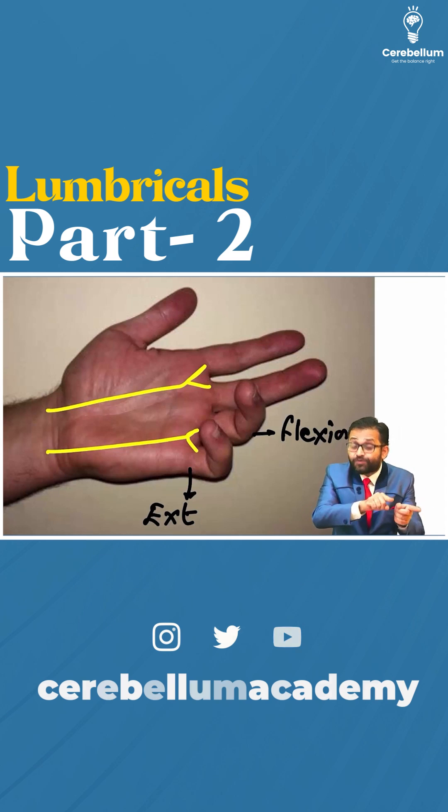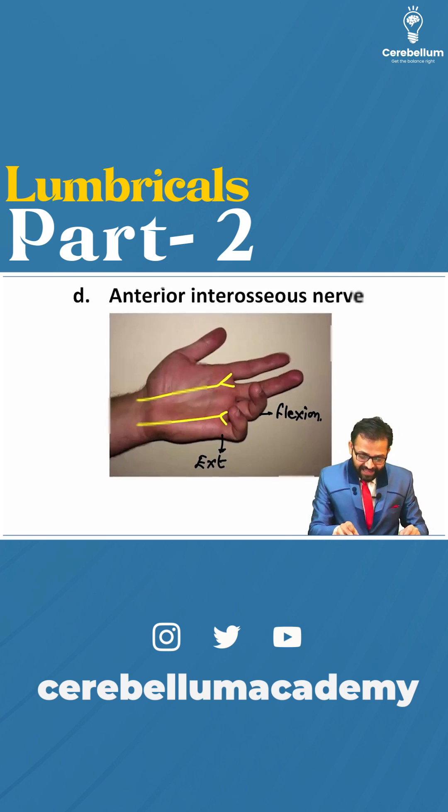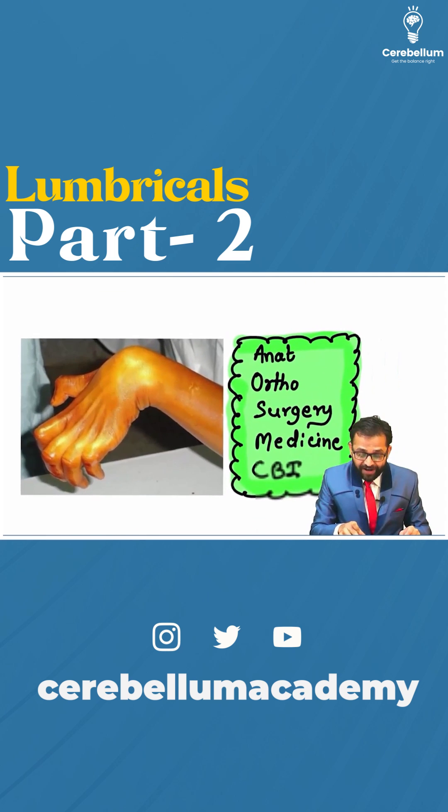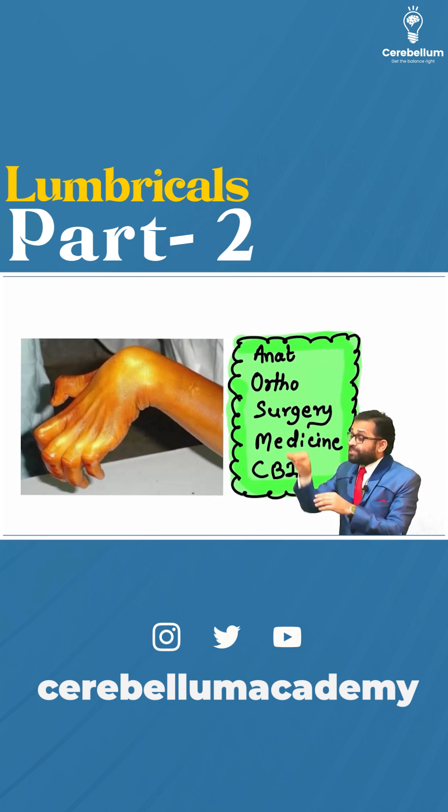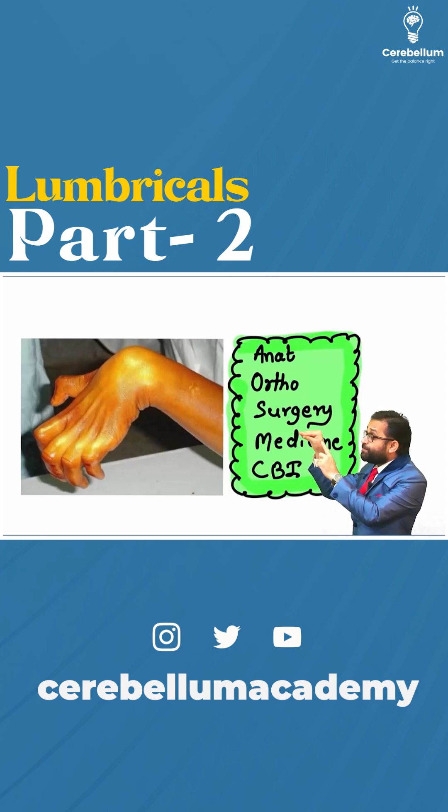So, if there is damage to both the median nerve as well as the ulnar nerve, there will be complete claw hand — which is asked in orthopaedics, surgery, and medicine. Remember, just do the opposite of the pen-holding position: where there was flexion, do extension; where there was extension, do flexion. This is complete claw hand.